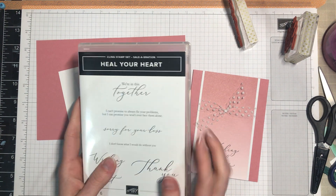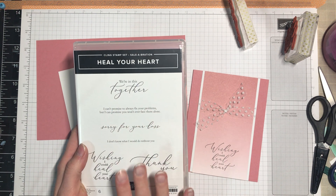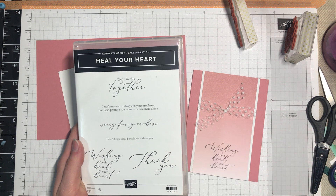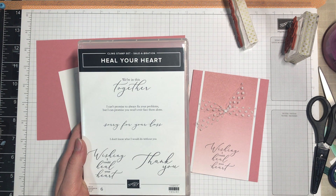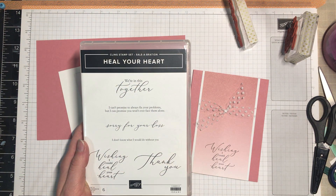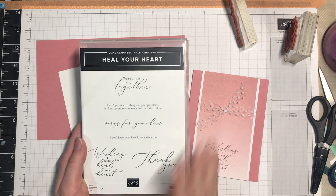Each of these two things - the first is the stamp set called Heal Your Heart. One of the things I love about it is it has some really good sentiments for the outside of your card as well as some nice little sentiments for the inside. Sometimes you may be at a loss for words for what to personally write, but sometimes a nice little sentiment is just enough to say what you mean without feeling strained to do so.